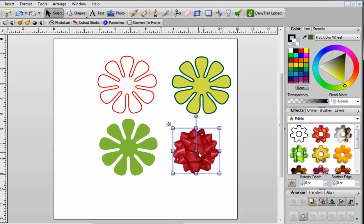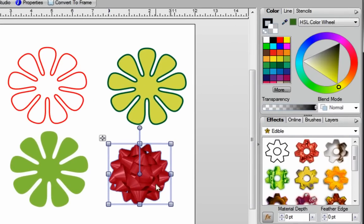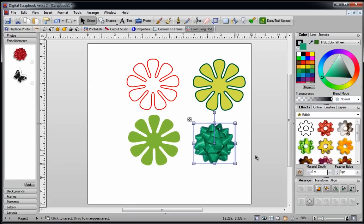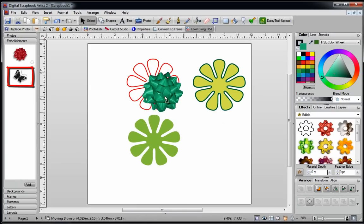One thing I do want to show you is that sometimes you come across embellishments that you like but want to change the color of. I'm going to keep it selected, make sure that color fill is to the front, and just pick any color to change it. As you can see, it's very easy — the color changed instantly.